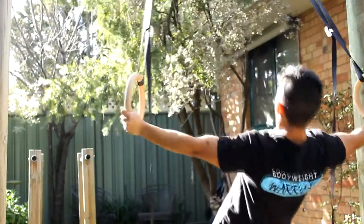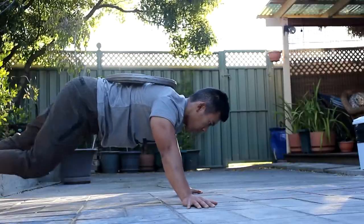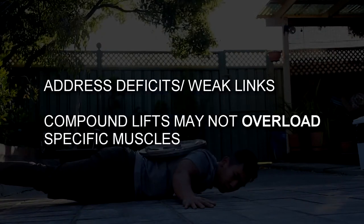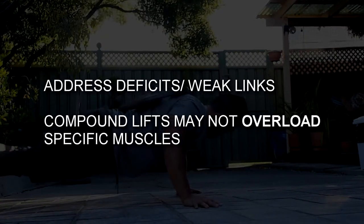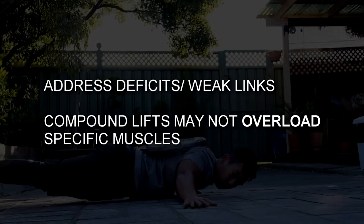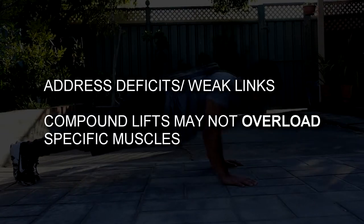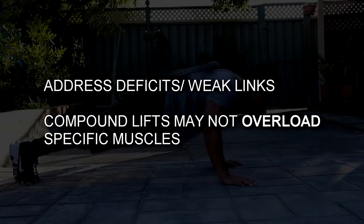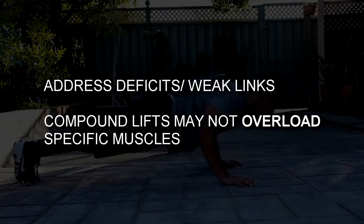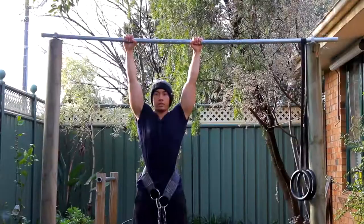Number one: increasing your strength and addressing particular deficits — muscles that are lagging behind. Any effective training program will predominantly consist of your major compound lifts, and rightfully so. However, you do run the risk of creating certain deficits, and not addressing those would be a major misstep. Your body will be held back neurologically if it notices a deficit.